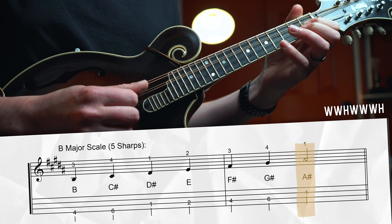Last one — D major, two sharps: F# and C#. Open D string, whole step to E, whole step to F#, half step to G, whole step to A, whole step to B, whole step to C#, half step to D. Play it in the first position: walk up to the high B with the pinky, way back down beneath the root to grab the low G, and back up to the root. And there you go — you've played through all 12 major scales in the first position!